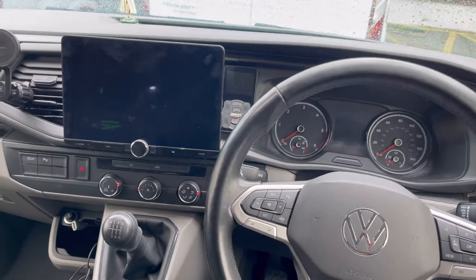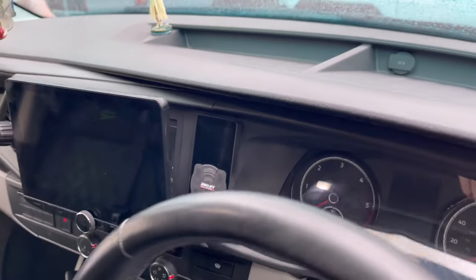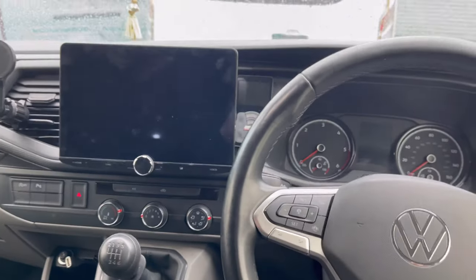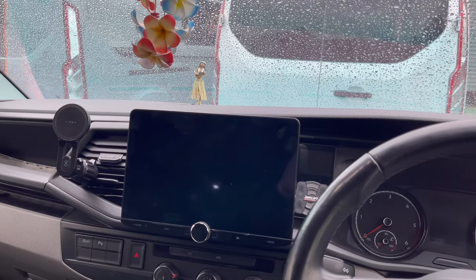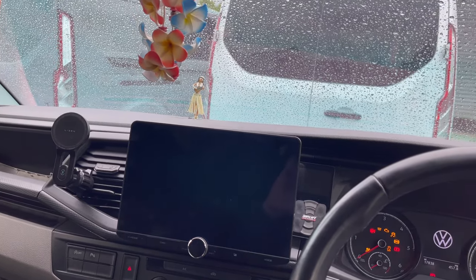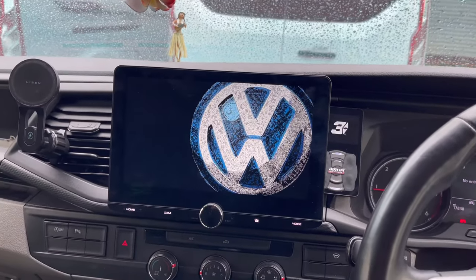We're going to go inside the vehicle now. As you can see here, this is the screen — the tablet screen — and that's the fitting kit, so it fits absolutely perfect in there. This retains all the factory information, it retains the SOS, and also the USBs on the vehicle, as well as the steering wheel controls.